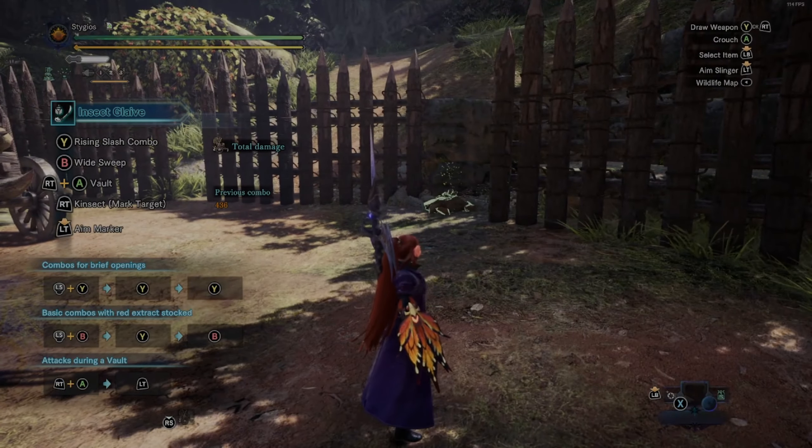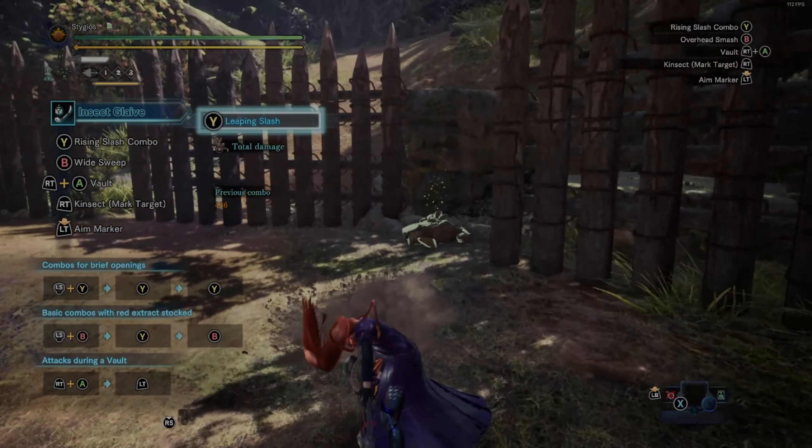For the aerial claw attack, while up in the air hit left trigger instead of right trigger — this grapples you straight down onto the monster. If it lands, you'll be grappled to whatever part of the monster you hit. Since this is a light weapon, we generate slinger ammo, and the slinger ammo from the monster is important — it helps us and buffs our kinsect. There are two types of kinsect buffs you can give: spirit buff, which I prefer, or power buff.